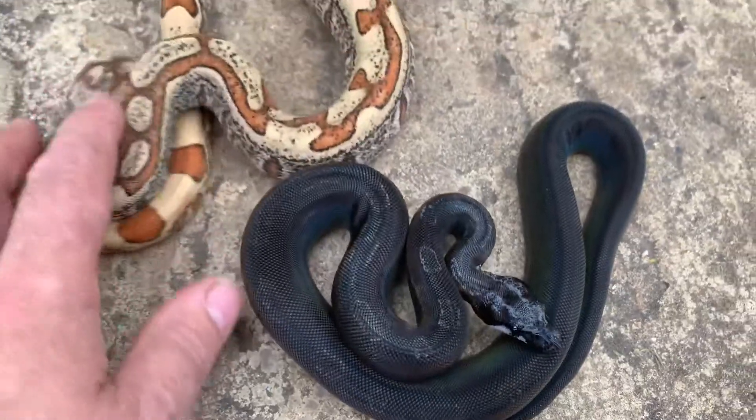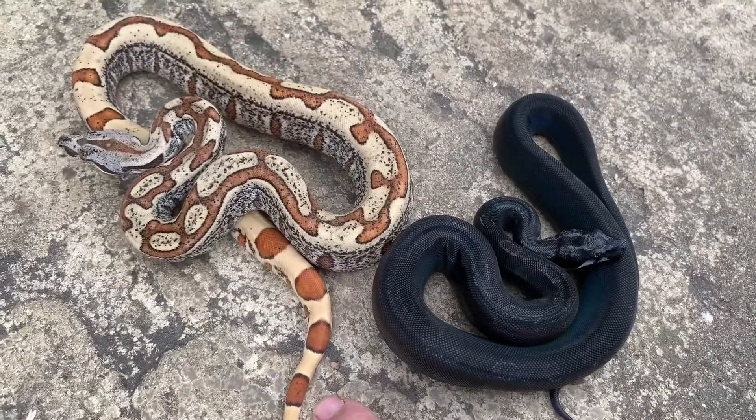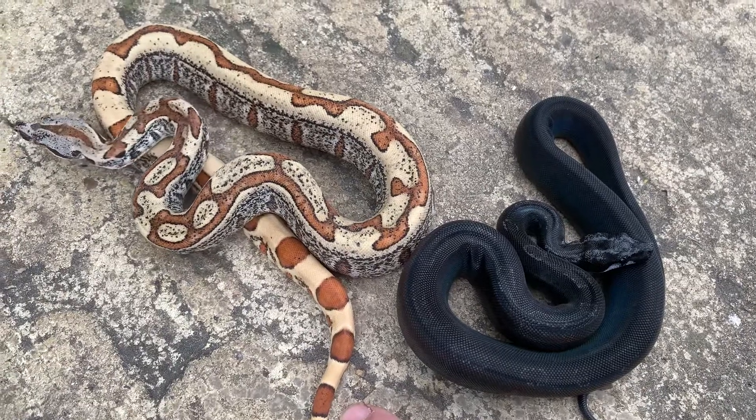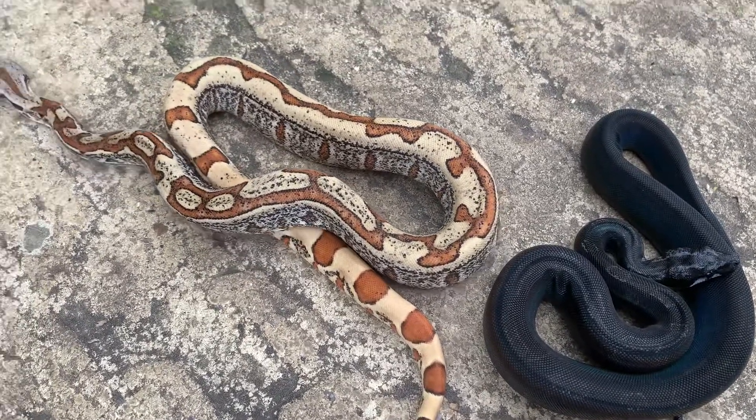Right, there they are. Two stunning, stunning boas. Both held back, so they're not going anywhere — part of my future building plans. Thank you. Bye.